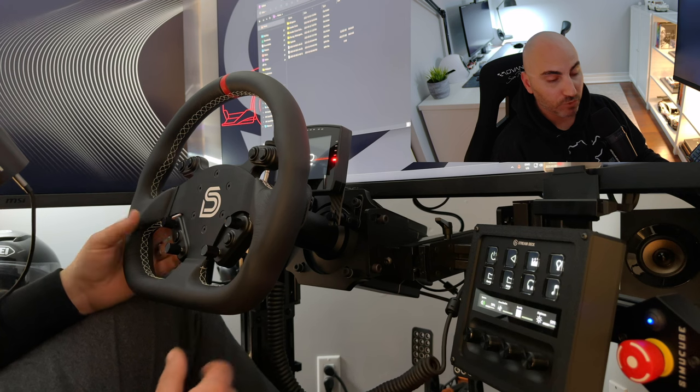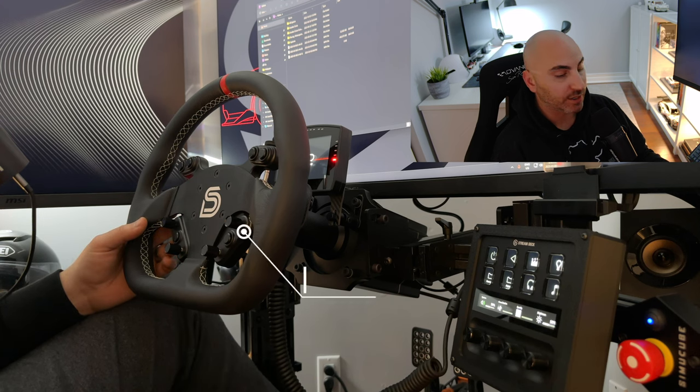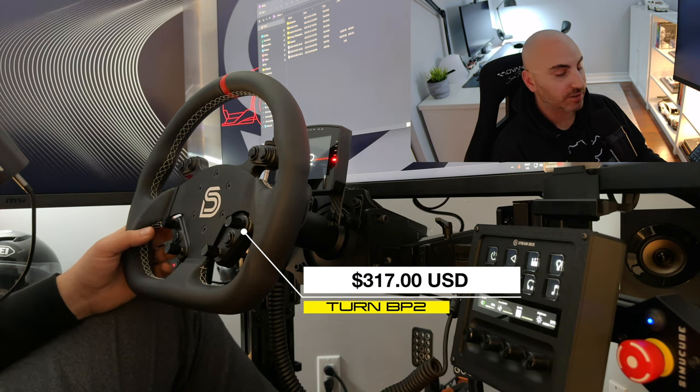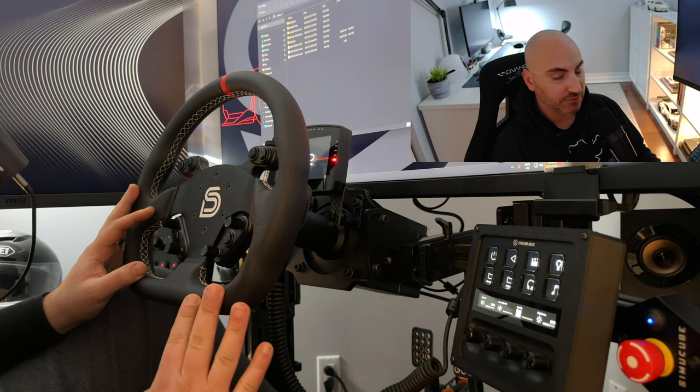It's probably one of the most affordable steering wheel button plates on the market right now when you compare it to something like the Sim Racing Bay BB Ultra or Ascher's B24 button plates. The price is extremely attractive for this.